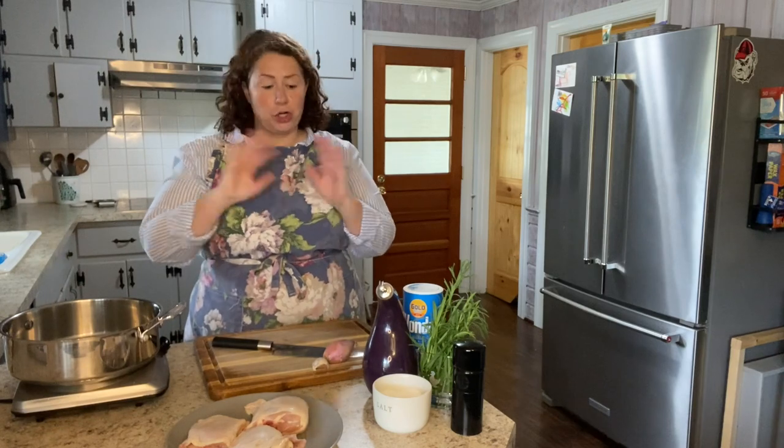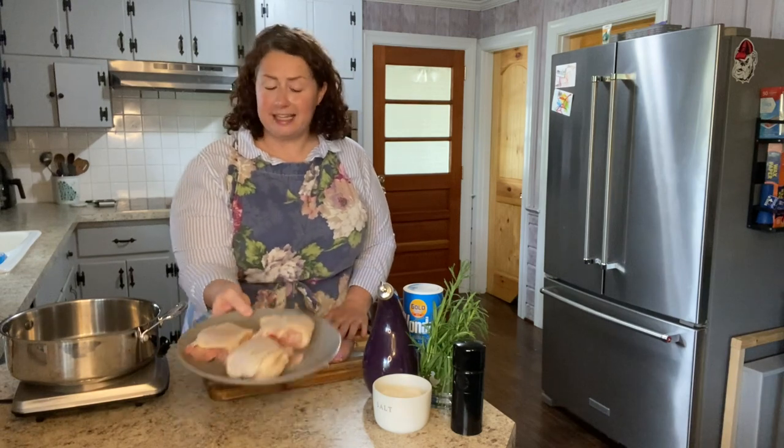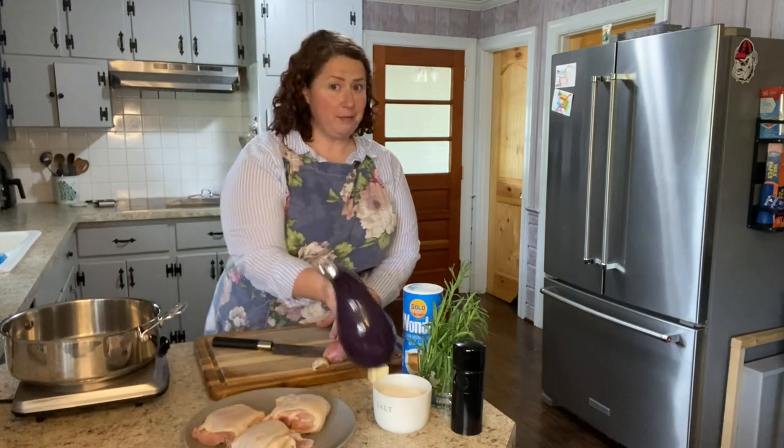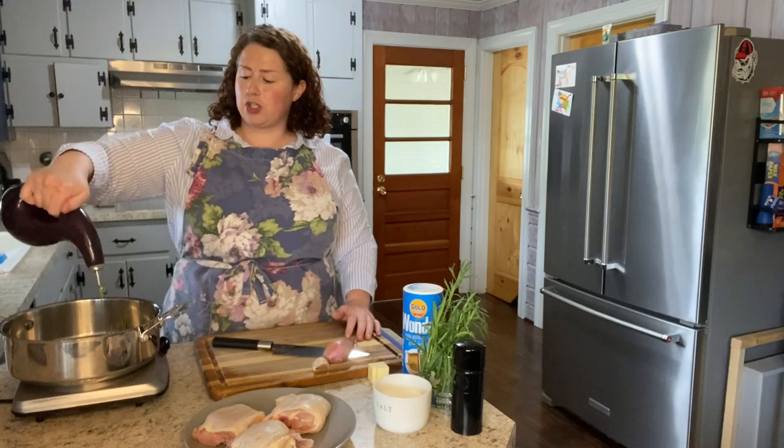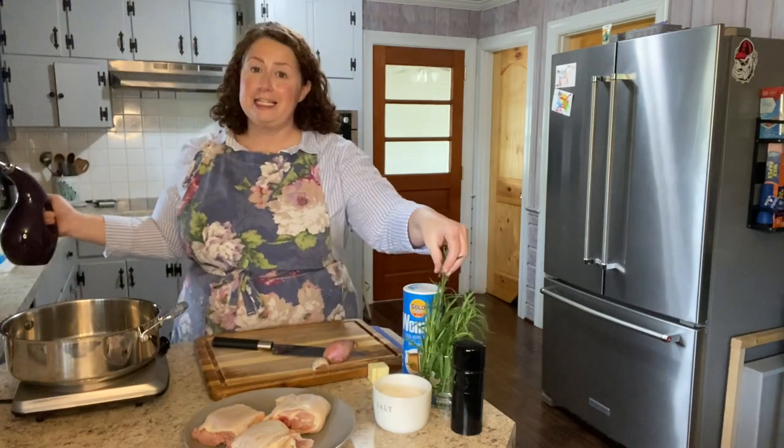Hi, welcome to Supper with Stella. Today we are going to be making a chicken tarragon. We're going to be doing a very classic version of this dish with bone and skin on chicken thighs, just sautéing them up, and then making a really nice cream sauce with tarragon.